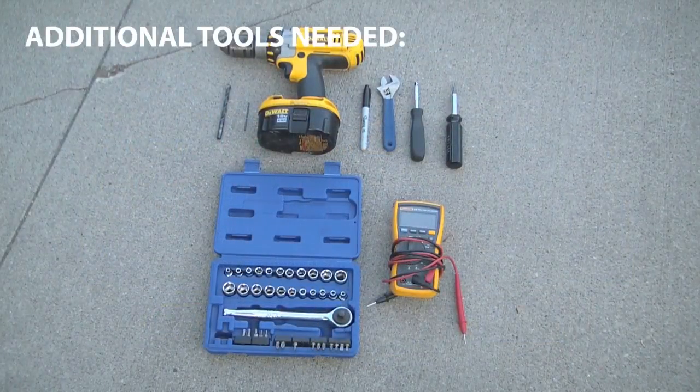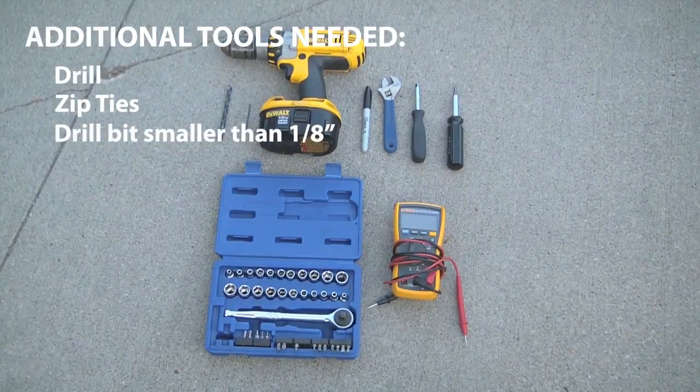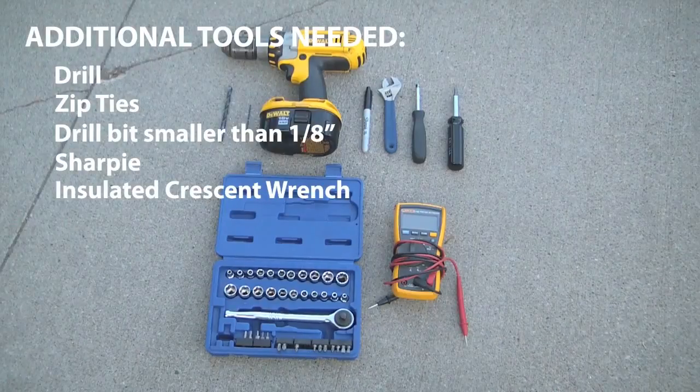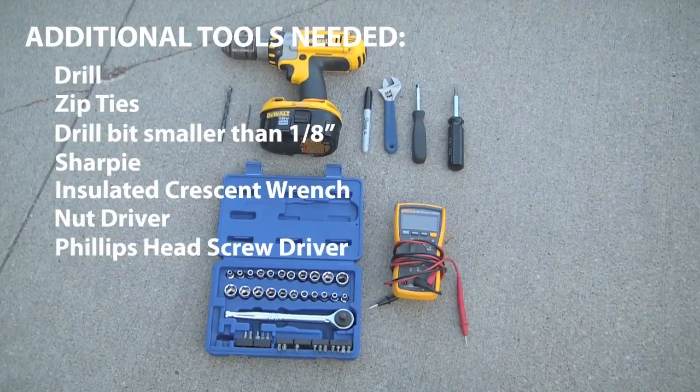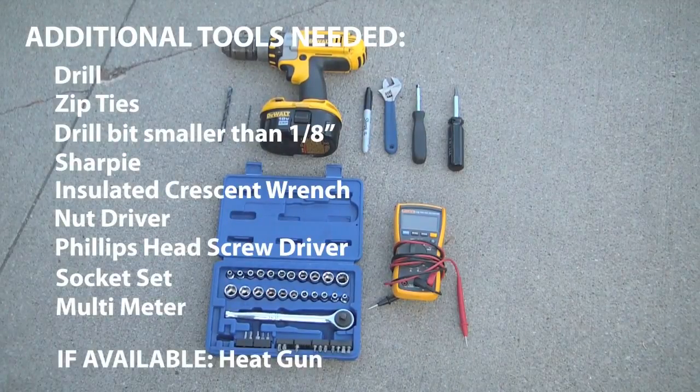Additional tools you'll need: a drill, zip ties, a drill bit smaller than 1/8 of an inch, a Sharpie, an insulated crescent wrench, a nut driver, a Phillips head screwdriver, a socket set, a multimeter, and if available, a heat gun.